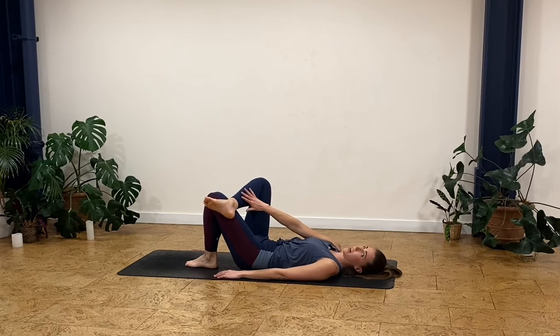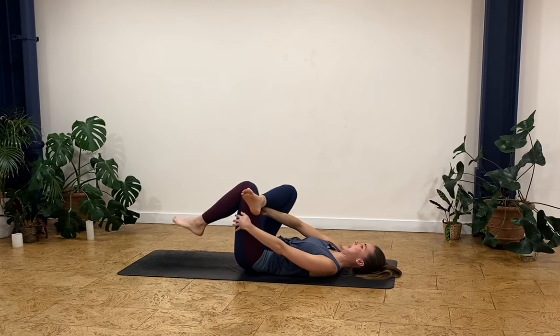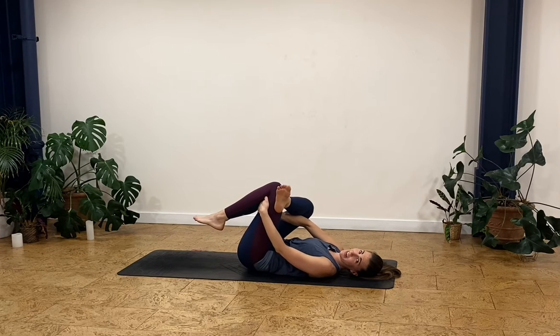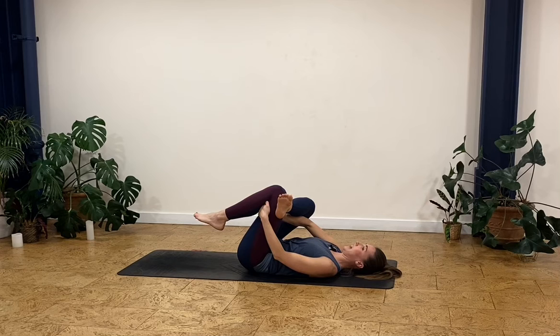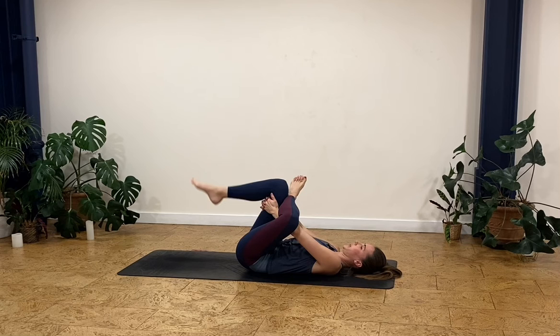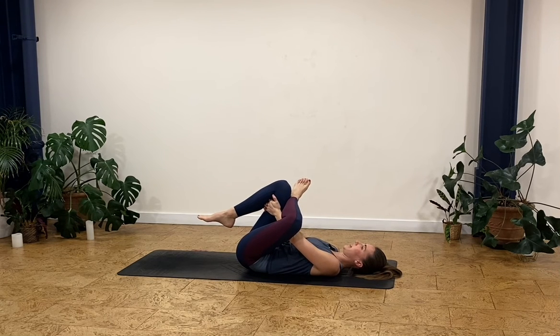Coming into a little stretch — ankle over your knee, bringing that left knee up, stretching out the right glute. Just hold and breathe, and relax. Amazing how such a short amount of time can really get you fired up — I'm already feeling hot! I hope you feel like you've had a good workout too. Let's swap legs — left ankle over right knee, bring that right knee up to your chest, and just breathe into that stretch.